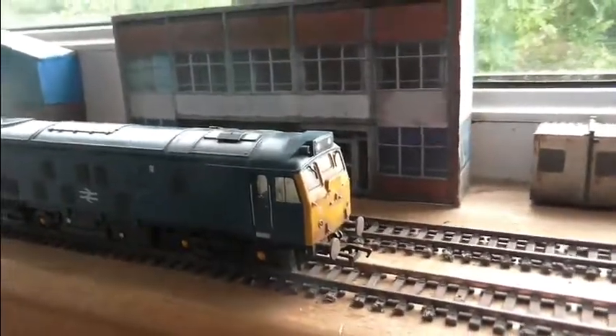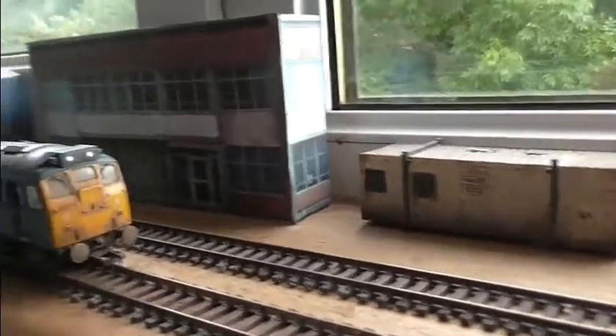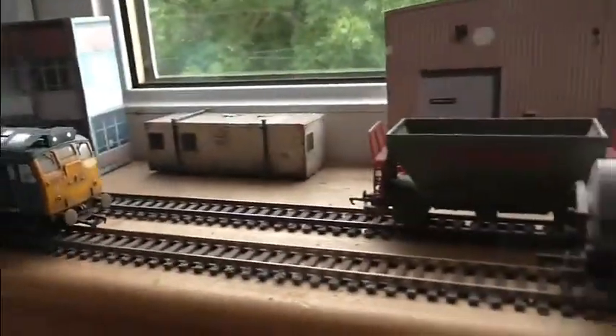So this is my windmill model railway. I'm just giving a little test — I've just got this set up and radiator. It seems to work alright.